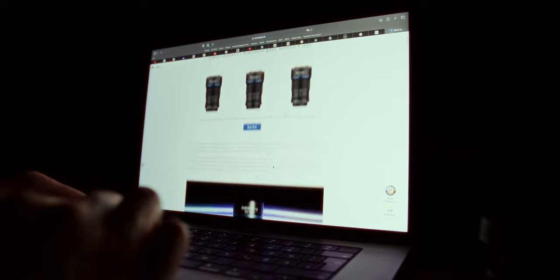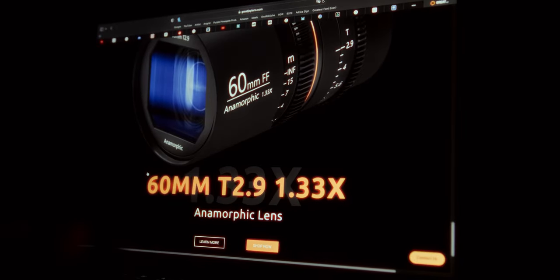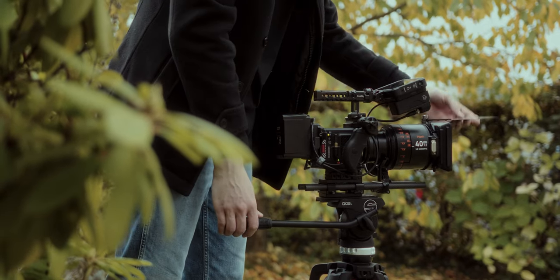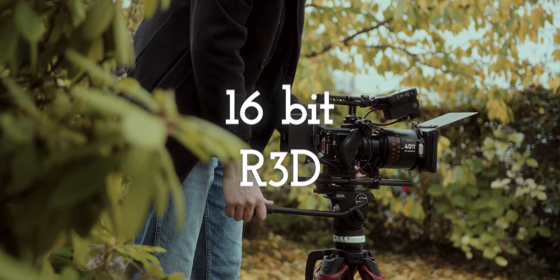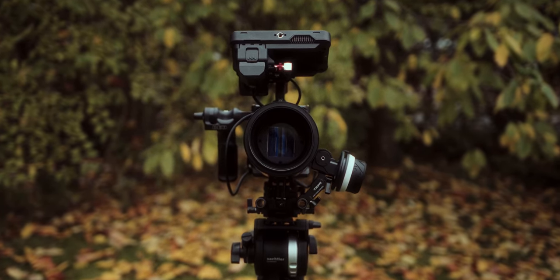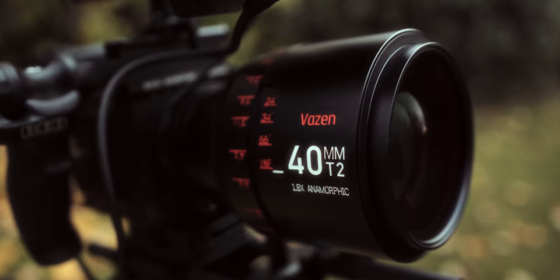But is it any good and how does it compare to even cheaper anamorphics like ones from Sirui, Greyjoy, or Lowa? It's safe to say that with the RED Komodo you'll get the most out of this lens, as no other MFT or RF mount camera comes up to 16-bit RED RAW. On the other hand, with this lens you might not get the best out of the RED Komodo, and using this combination definitely has its quirks.